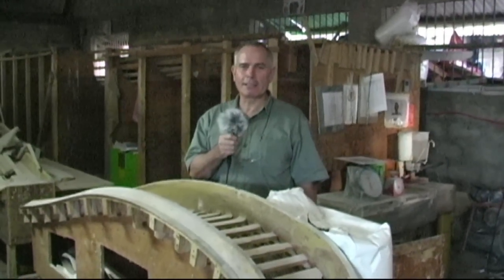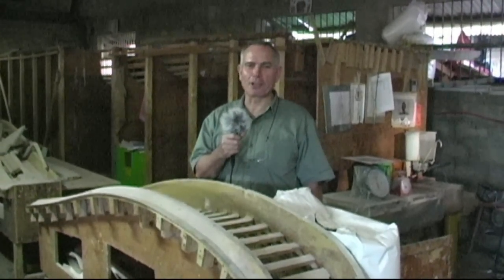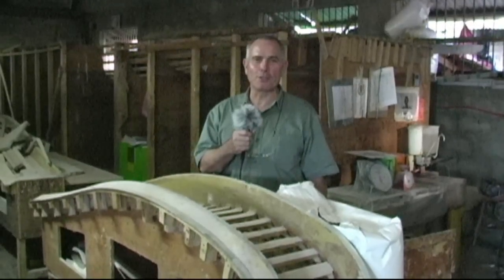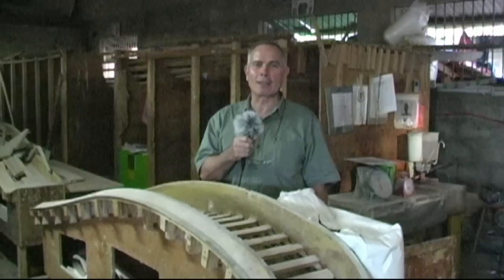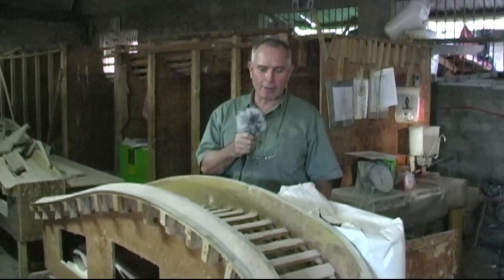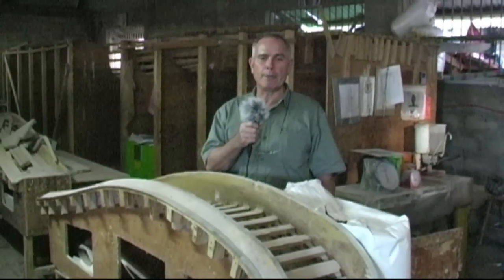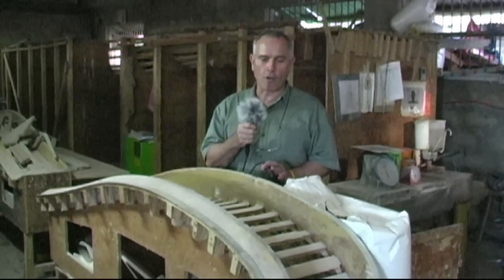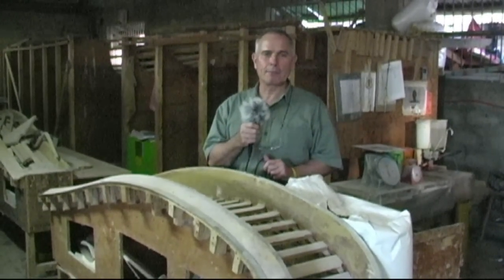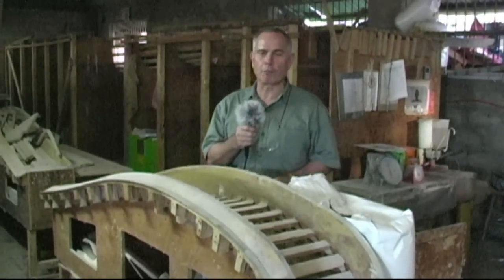Here we are in Factory One. This is where all our boats begin. That noise in the background you can hear is our vacuum pump, which is used to suck the extra glue out of the boat parts to make them extra light. Here in front of me is the beam mould for the F32X beams. We've used these forms to make eight boats now, so we really know these forms very well.